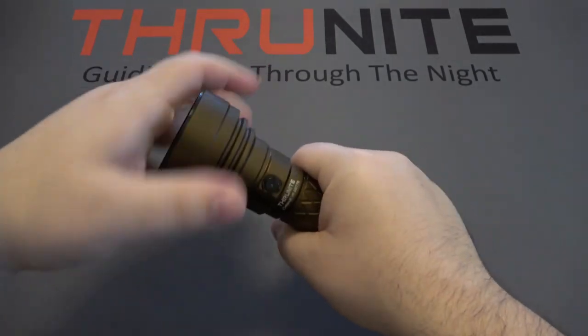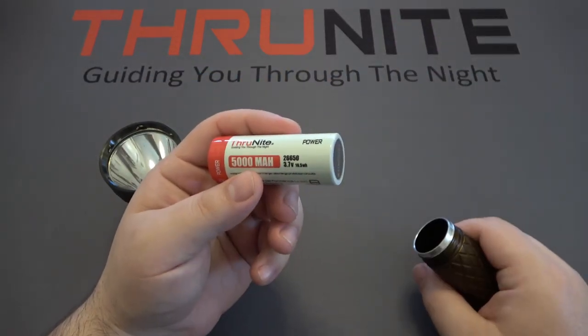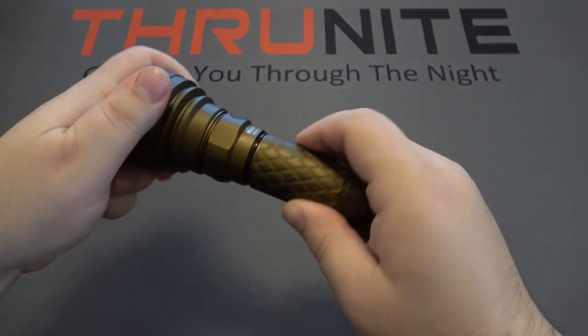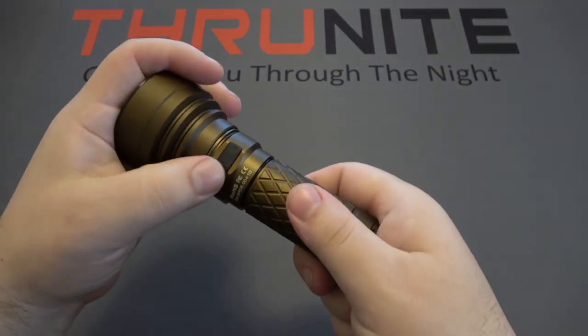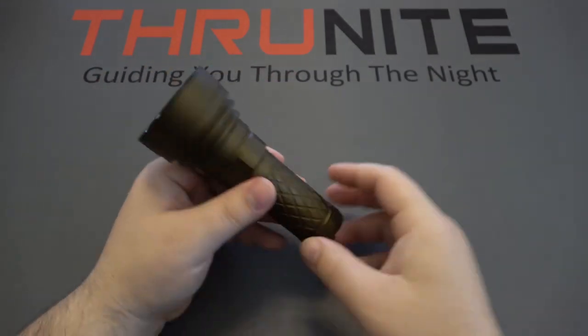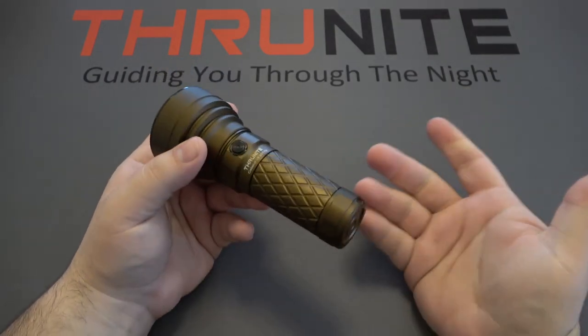Let's pop this open and see the battery source. This is a 26650, 5,000 milliamp hour. Same as the others, we have an external charging port so you can plug it into a USB to charge — no need to worry about different types of charging packs. Very simple.